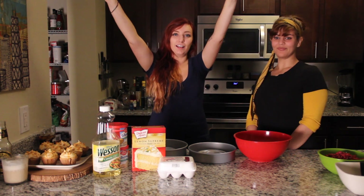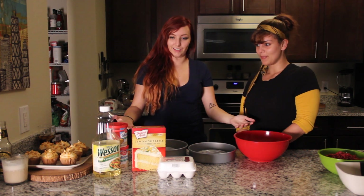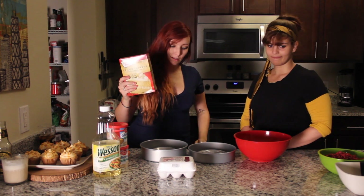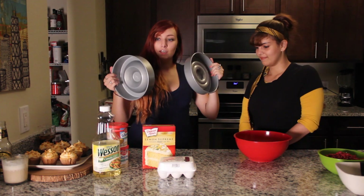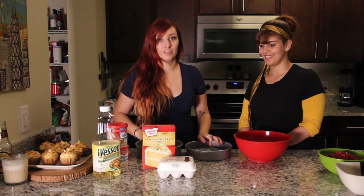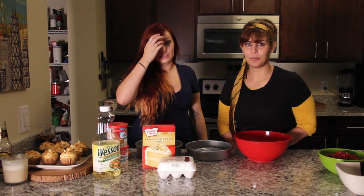So hey guys, what's going on? We are actually doing something I've never done on my channel before, and that is cooking food. We're gonna make box cake — cake from a box. But exciting, we're using these cake pans. We are going to make a shape inside of the cake filled with raspberry compote that we're making from scratch, so I guess we'll see how this goes. We're so profesh. Not at all.